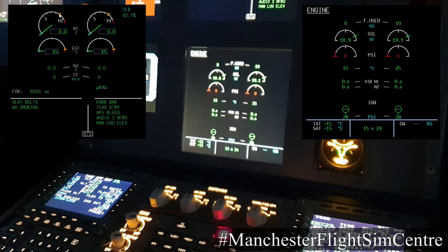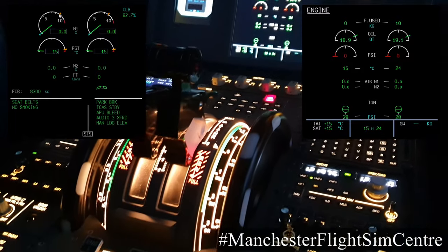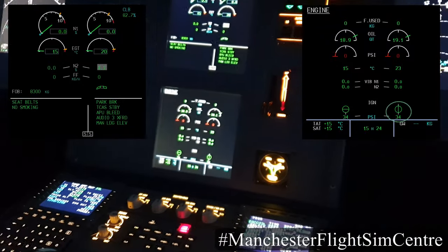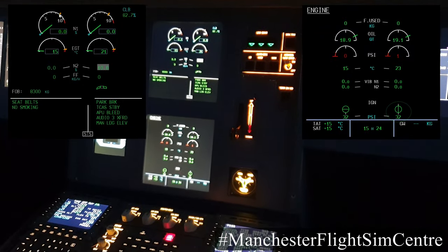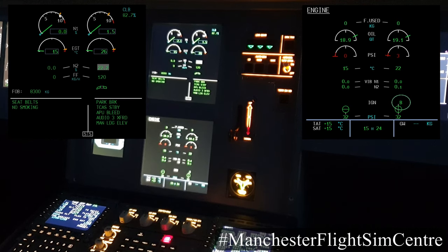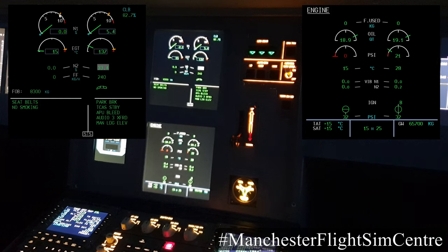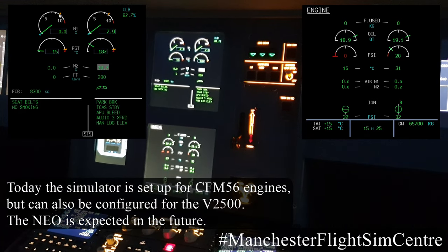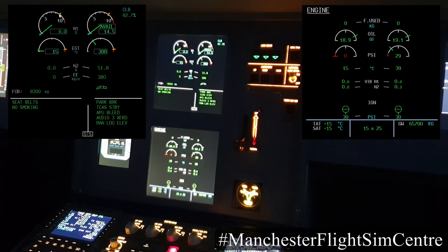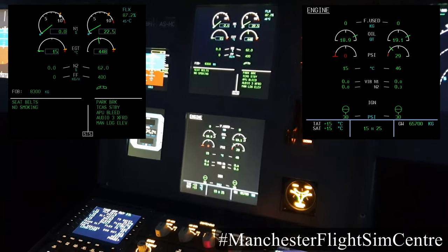The engine page shows the secondary engine parameters. I'm going to start engine 2 first. Engine 2 powers the yellow hydraulic system, which applies pressure to the parking brake. With the engine 2 master switch on, we can see that the start valve is inline green and the pressure is good. N2 is increasing — at 16% N2 we have ignition, and at 22% N2 we have light-up, shown by a rise in EGT. The engine continues to accelerate. Once N2 goes above 50%, the start valve closes. Once the engine is stabilised, AVAIL is displayed. Engine 2 start is complete.